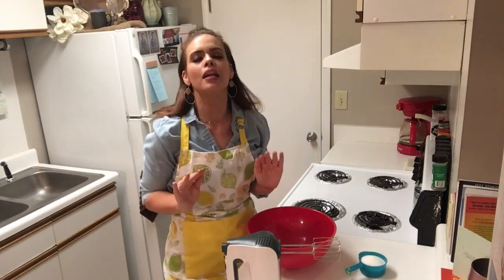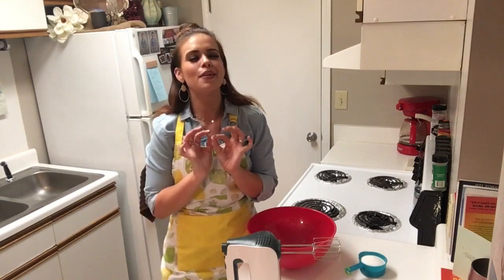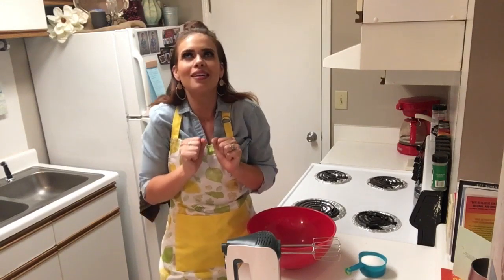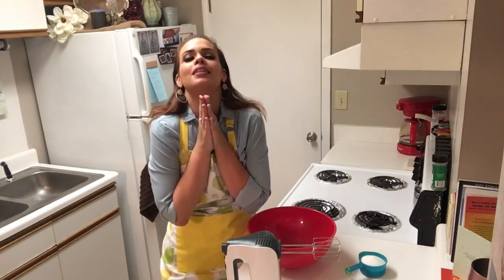I don't know where y'all live, but here in the Carolinas it has been the hottest summer ever. And the other day it finally cooled down just a little bit. So, definitely thinking about fall and sweaters and apples and pumpkins, getting excited about it. So, let's make this recipe.